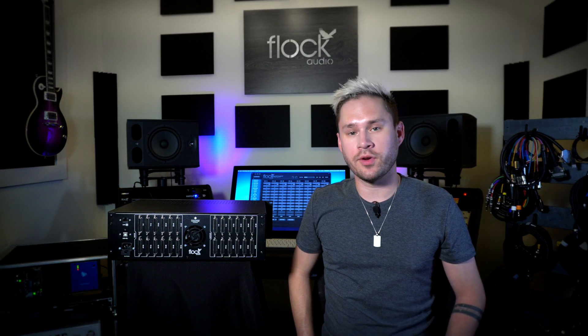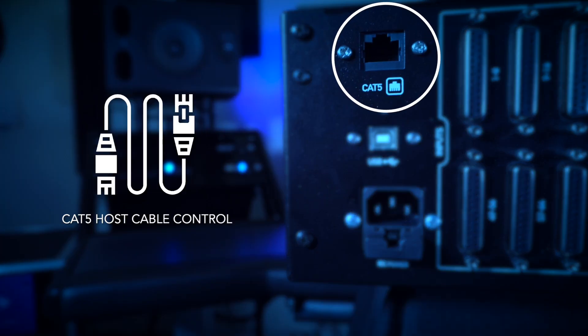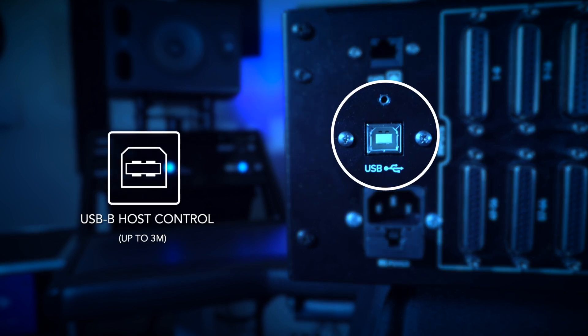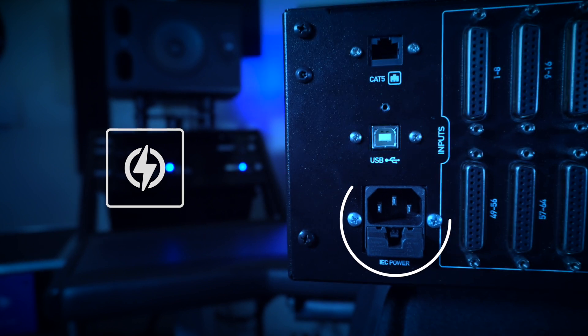Now let's take a look at the rear panel of the Flock Audio Patch XT system. On the left hand side there are some differences compared to our other models. Starting at the top we have a Cat5 connection, which allows for a much longer distance for controlling the hardware. Below that we have our USB 2.0, which is our standard connection in all our systems. There's no external power supply — the internal power supply is built into the XT model, which is fantastic. You use a standard IEC power cable to power up the system.